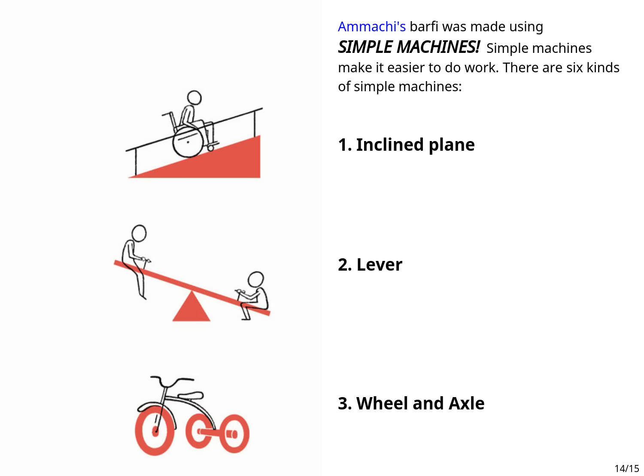Ammachi's barfi was made using simple machines. Simple machines make it easier to do work. There are six kinds of simple machines.